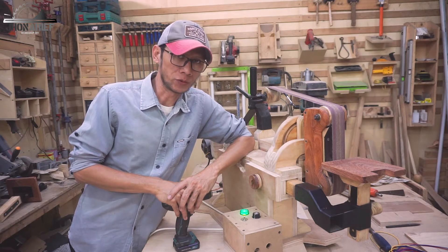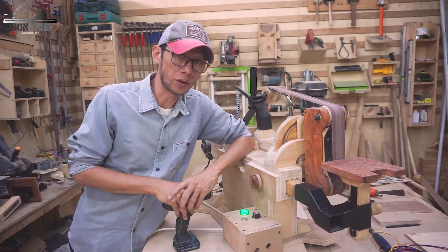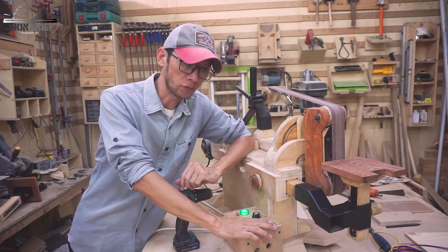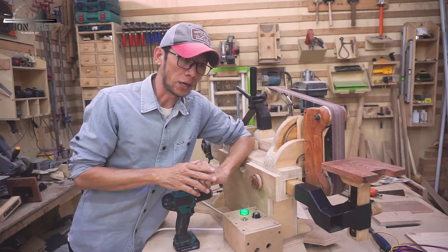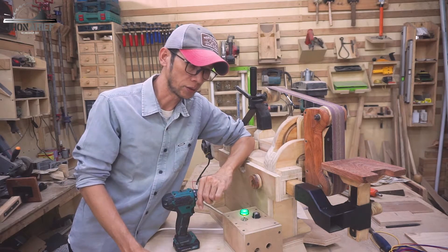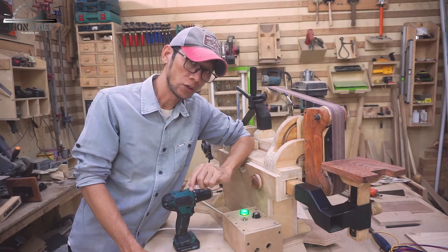Welcome to my shop. As promised, I will show you how I built this speed controller for all of my DC motors. I have a few, and maybe in the future I will make another project using a DC motor, so I will show you how.